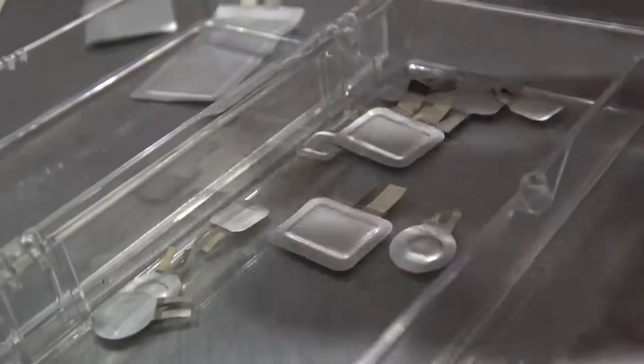Besides being able to do the primary non-rechargeable product, we also have rechargeable cells that we're beginning to work on in our lab. Our chief scientist and his group are working on that today, and very shortly we will have rechargeable batteries as well.